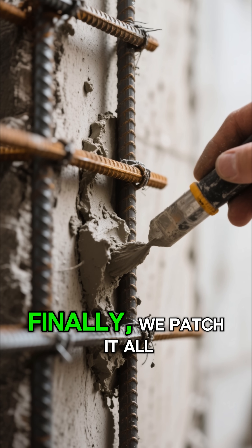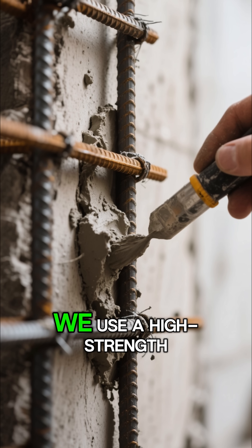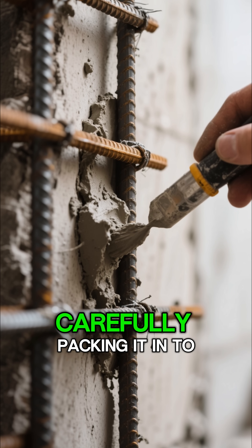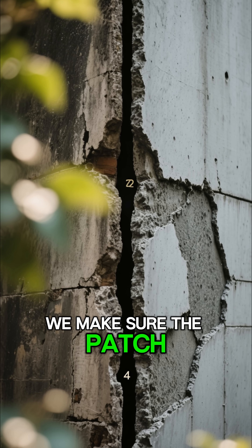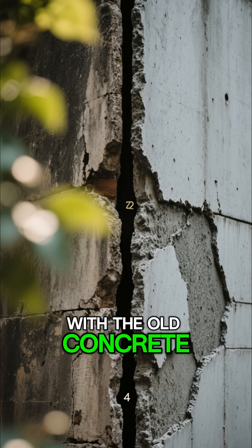Finally, we patch it all up. We use a high-strength non-shrink repair mortar, carefully packing it in to ensure there are no air gaps. We make sure the patch integrates perfectly with the old concrete.